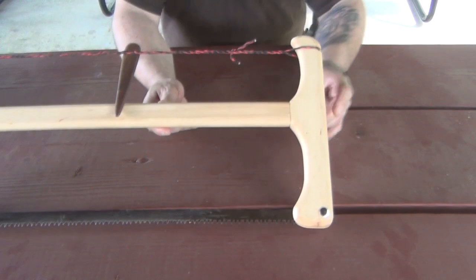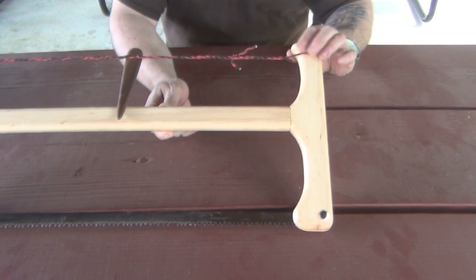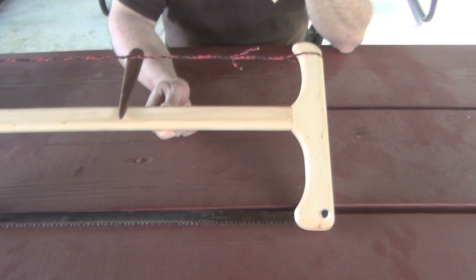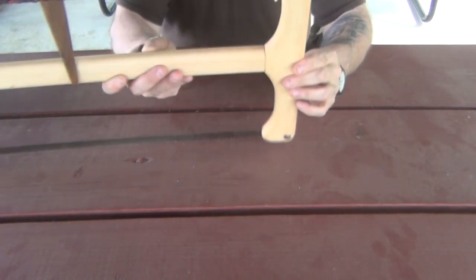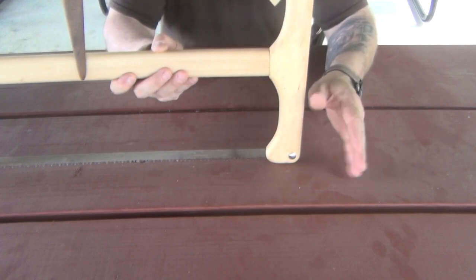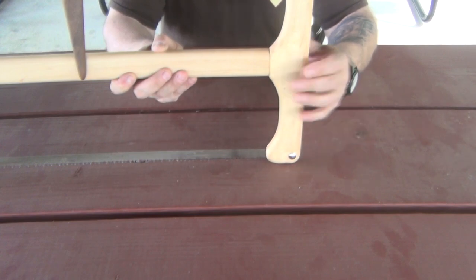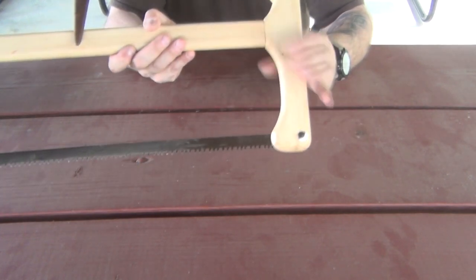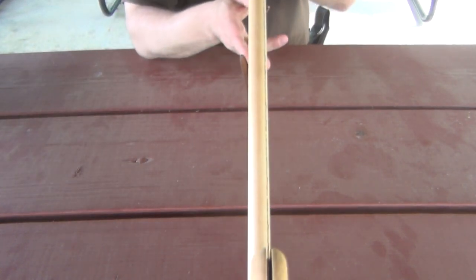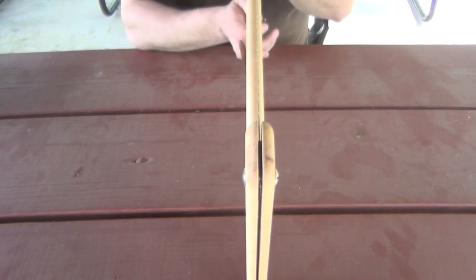Also, right here you will notice that there are notches that have been cut into the handles. That's to keep the string in place so that it doesn't flip out while we're using the saw. As we talked about, this now sits flush, so there is no chance of it canting to one side or the other — it stays rock solid. If you look down the blade, you will also notice that it is straight as opposed to that other picture.